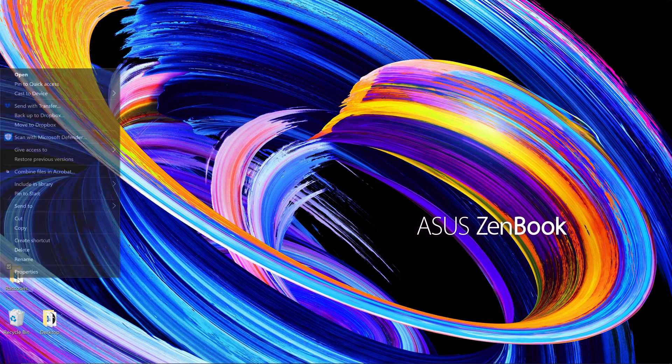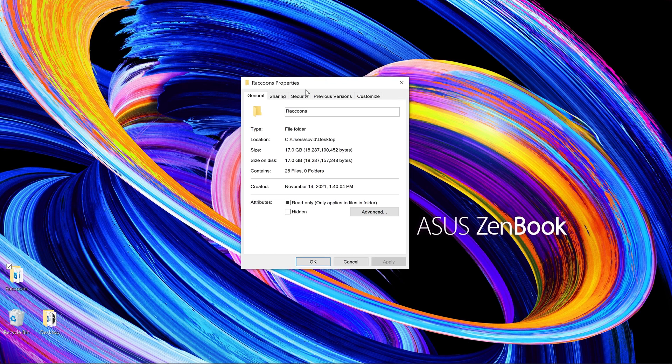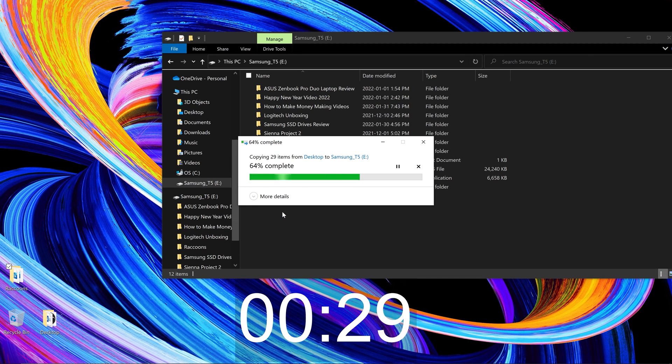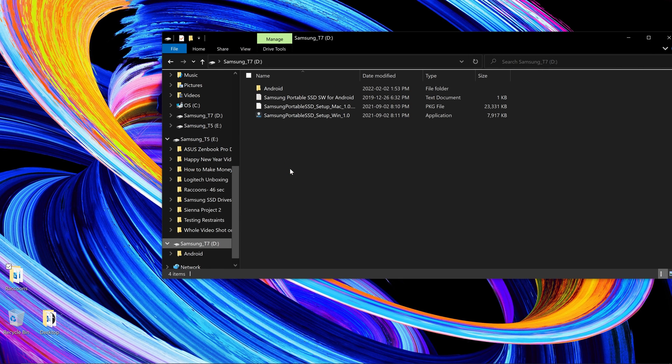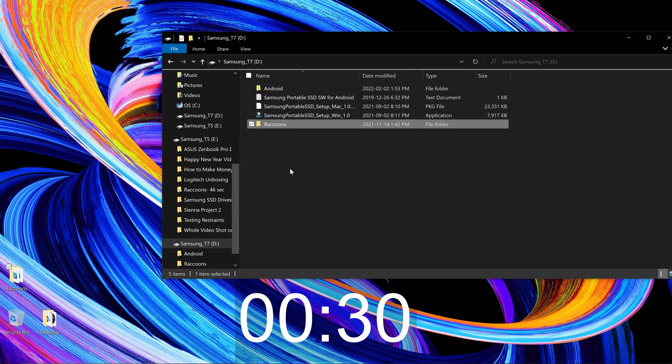Now I'm going to test the speeds of these two drives by copying the same 17GB file from the computer onto each drive. First let's test the T5 — I'll speed this up a bit to keep the video moving. The T5 took 46 seconds. Now let's test the T7. The T7 took 30 seconds, so as you can see the T7 is considerably faster.